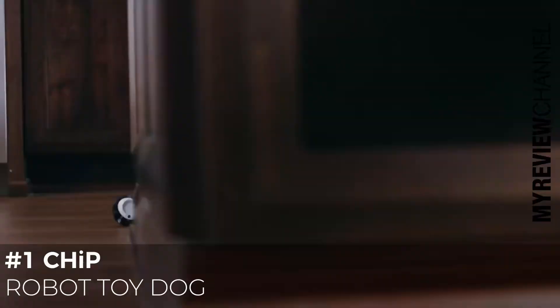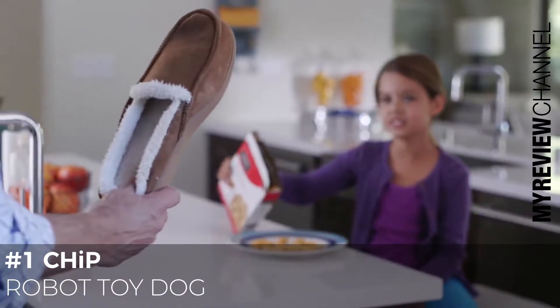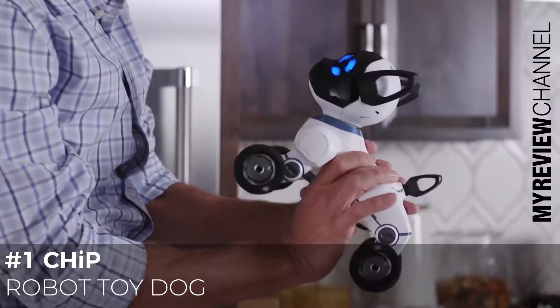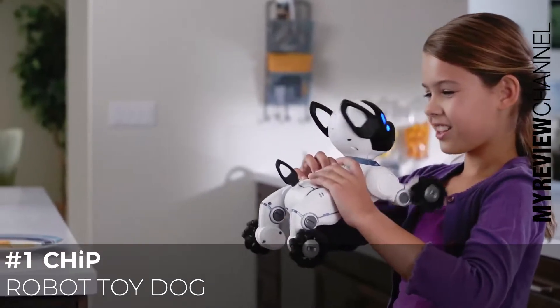With a smart band, Chip recognizes who his owner is. Have you seen my other slipper? And shows affection to them when near.